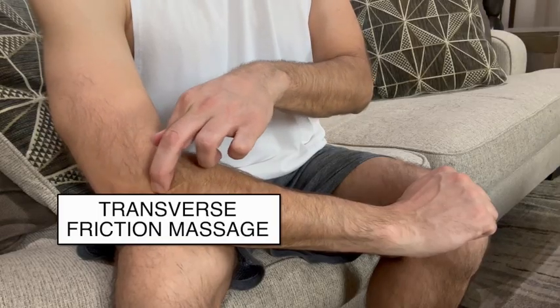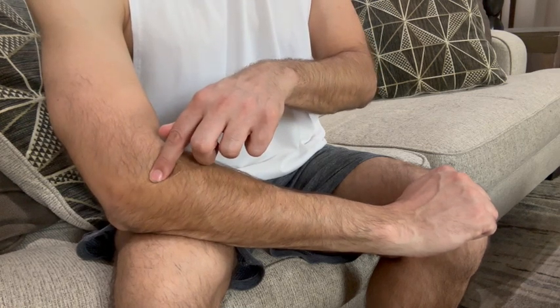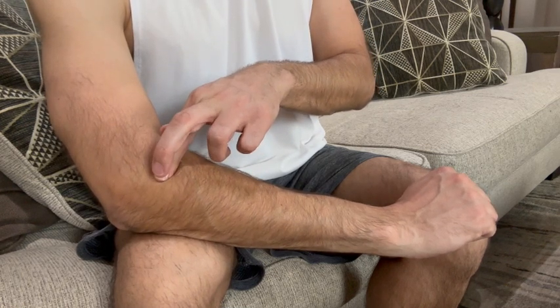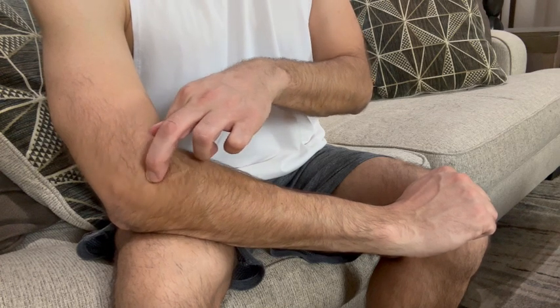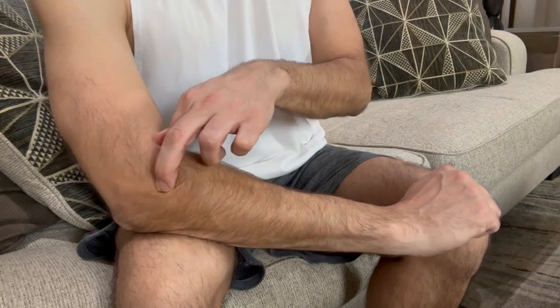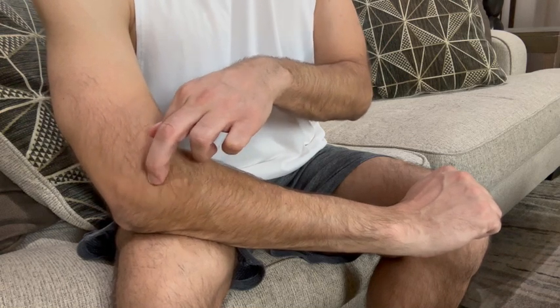Let's start out with the transverse friction massage. You wanna place your index finger on the area of muscle which is irritated, and then place your middle finger on top of the index finger. Put some pressure down on the muscle and perform small circles in a clockwise direction.